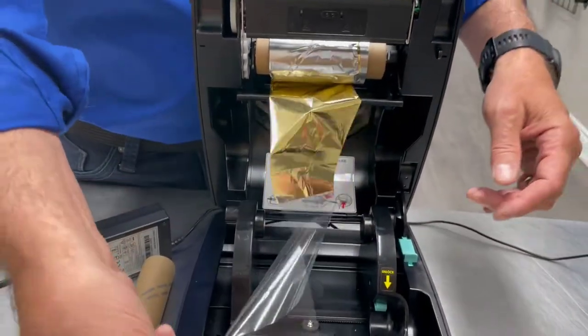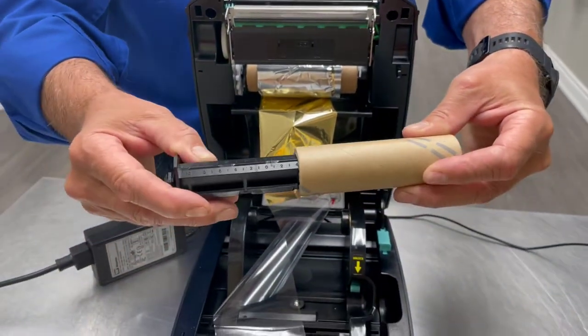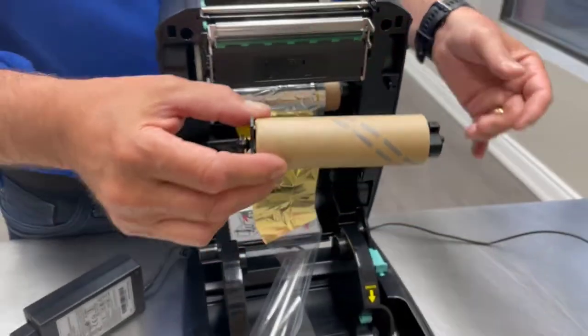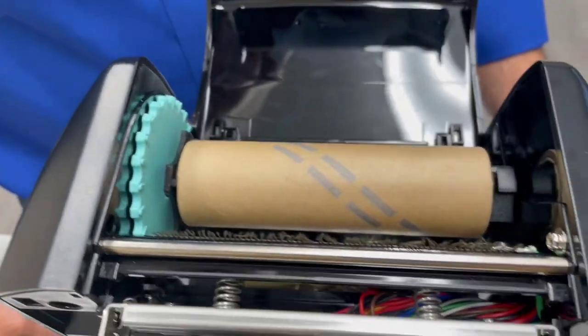You're going to do the same thing now with your empty cardboard tube, which will be the collecting tube. This will collect all your used film. You're also going to put the adapter through there. This will simply come up to the top into the blue film and connect that way.